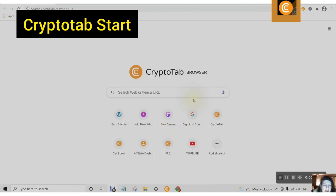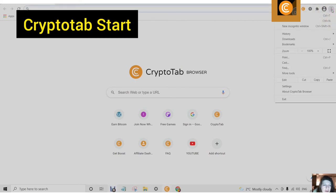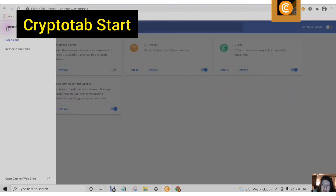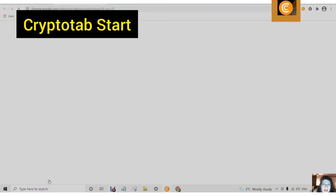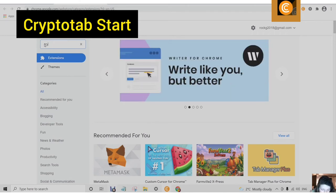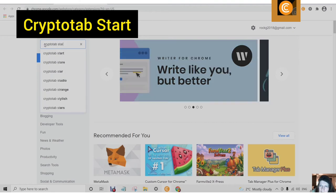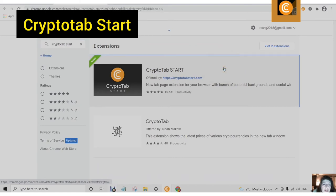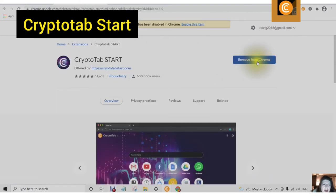Step 6 also covers adding the CryptoTab start page. You will find the link in the description, or you can go to the three dots, More Tools, Extensions, then on the left-hand side tap the three parallel lines, open the Chrome Web Store, and type in CryptoTab Start. Click on CryptoTab Start and add it to Chrome.